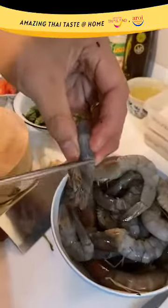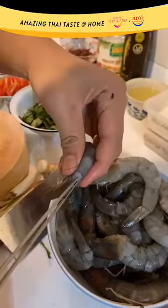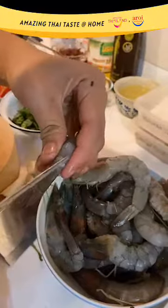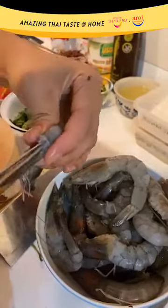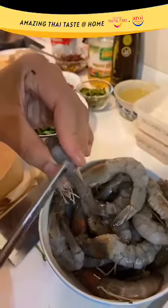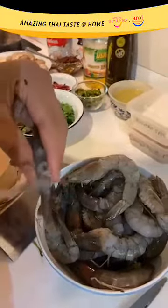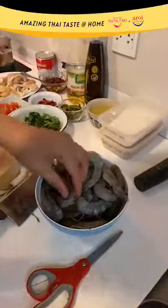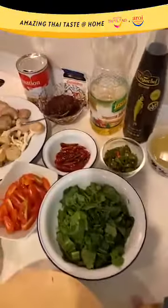Go to the second-last segment of the prawn and gently take out the vein inside. Sometimes it's a little bit tricky. Once you get the vein out, give your hands a quick wash — you don't want to cross-contaminate your ingredients.